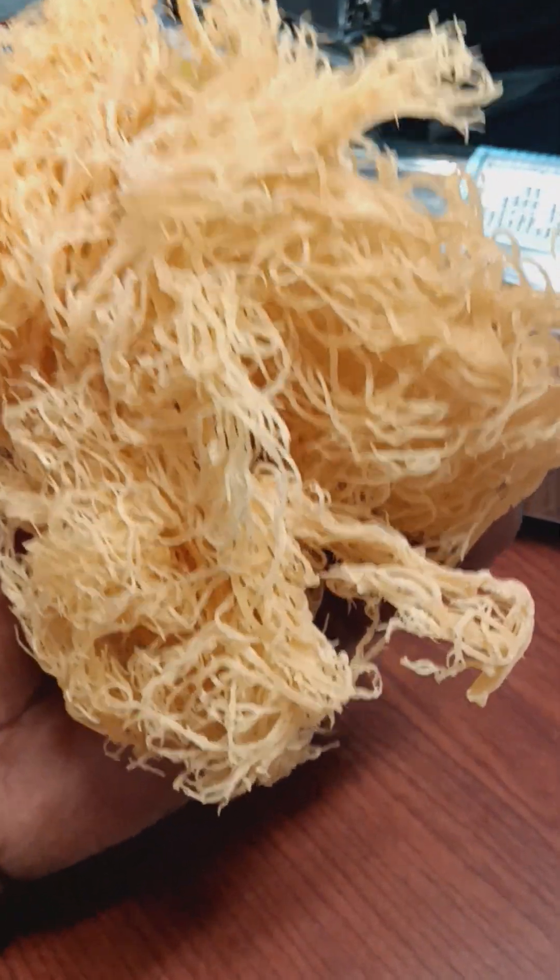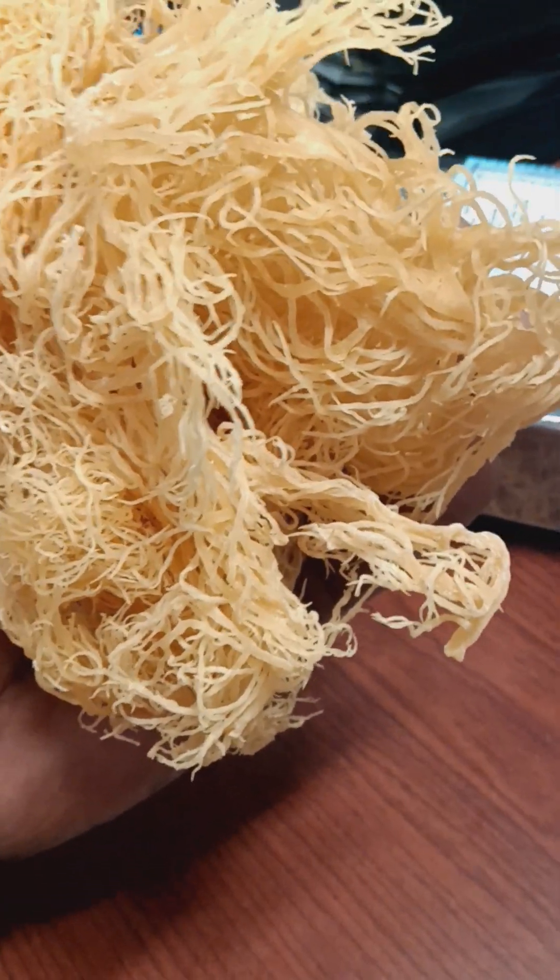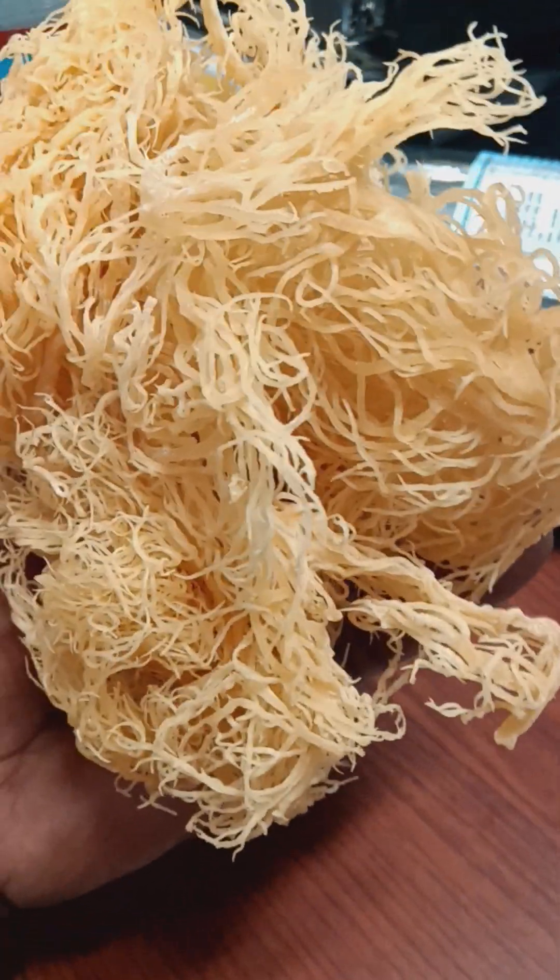The difference between Irish moss and sea moss: Irish moss tends to grow in cooler water, cooler climates in Europe and North America. This sea moss is grown in warmer climates — South Africa, the Caribbean, Asia, and everywhere like that. That's where you get your sea moss.